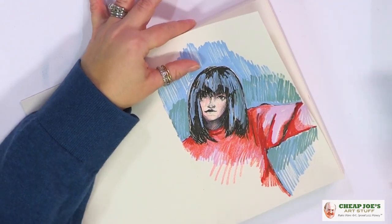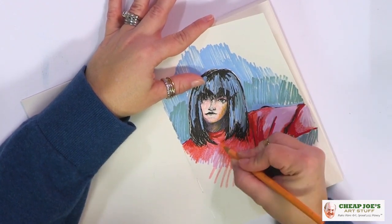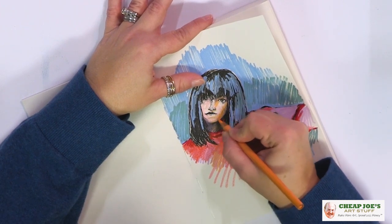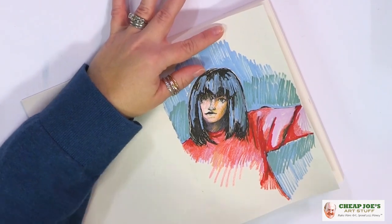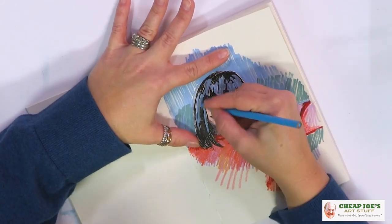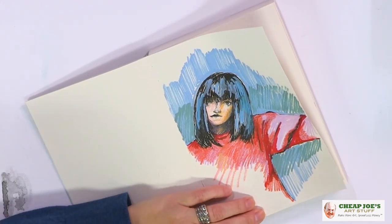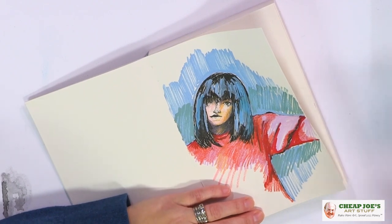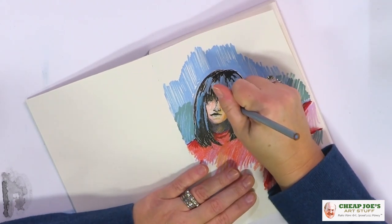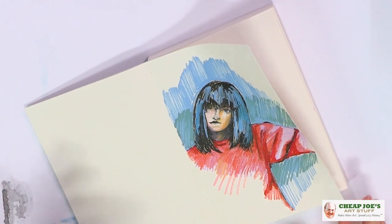We're going to continue to keep throwing stuff on it and just see what it does so you guys can get a feel for how versatile it is. I'm just using some plain old Prismacolor because the color is so immediate and easy to layer onto other stuff because of the wax base in it. We're able to play around and put extra stuff onto it, whereas another colored pencil will take a little bit longer to build. We want just really raw color on this — that's why the Prismacolor is kind of fun in this instance.